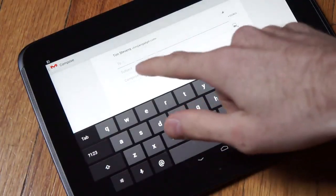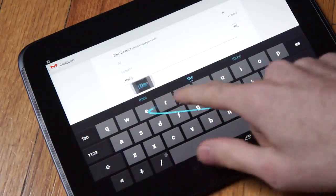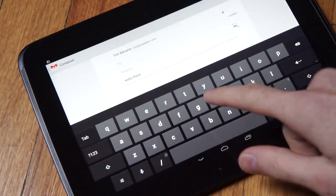Another major improvement is a new keyboard, which allows swiping gestures, much like the aftermarket swipe keyboard. It works pretty well, and the prediction is quite good, but ultimately we found ourselves preferring the original Swipe more, or third-party alternatives like SwiftKey.